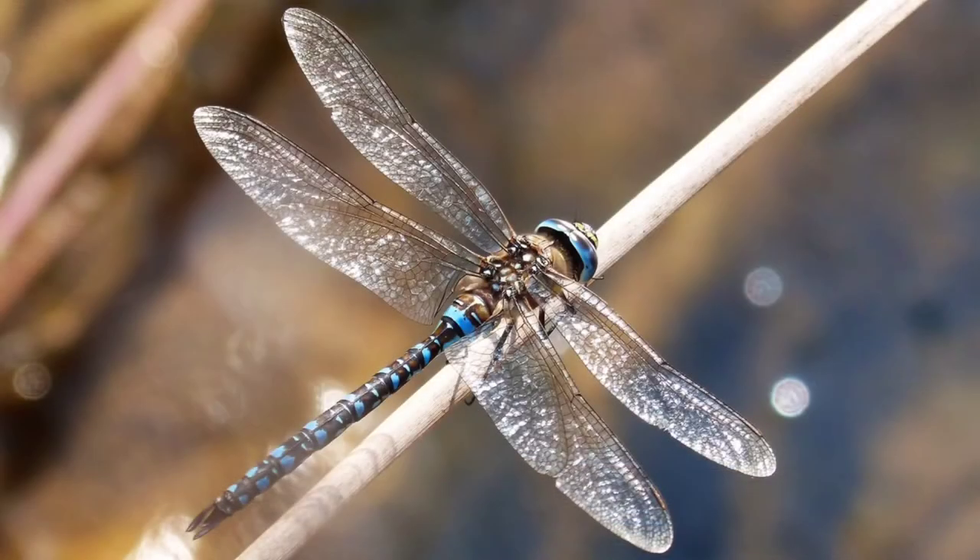Welcome back to Art with Miss Chris. Today we're going to go into the insect world and we're going to create a dragonfly. I really like dragonflies — I just think they're so interesting. You mainly see them around waterways: lakes, rivers, ponds, things like that. They spend most of their time underwater.